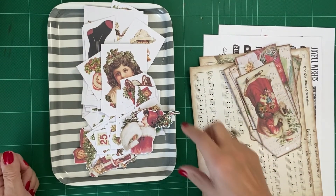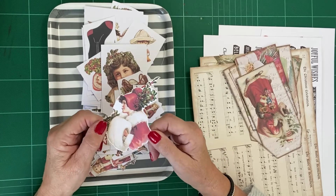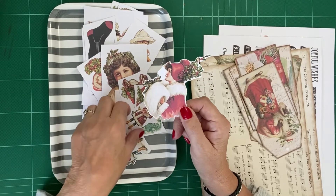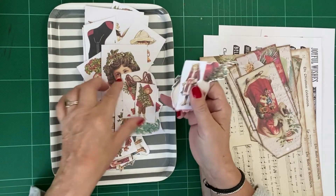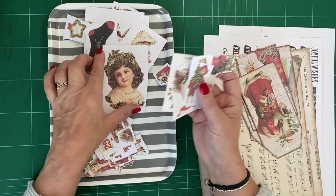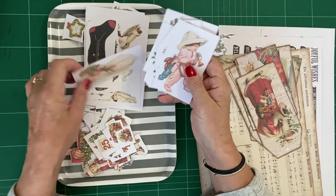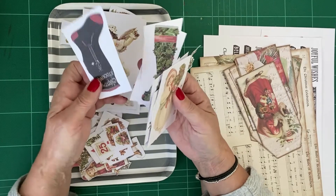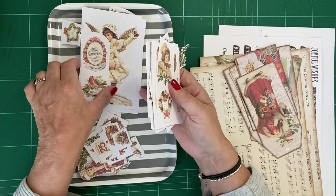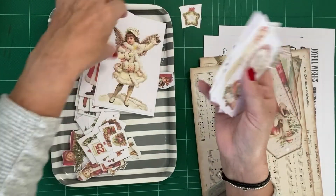Hello, good morning, welcome to my new Christmas journal. This is a first for me — I've never made a Christmas journal before, so I'm really looking forward to it. Last night I spent some time cutting out lots of little bits and pieces. We haven't cut them all out completely because the light wasn't that good by the time I decided to have a go, so I decided to leave it until later.